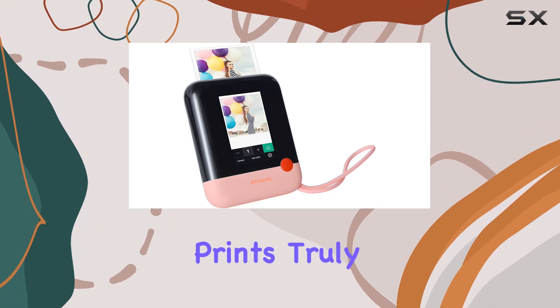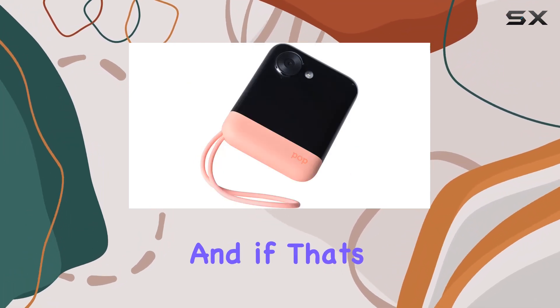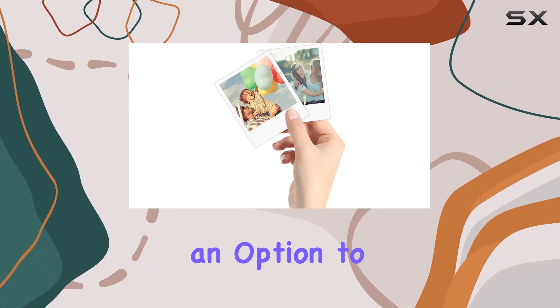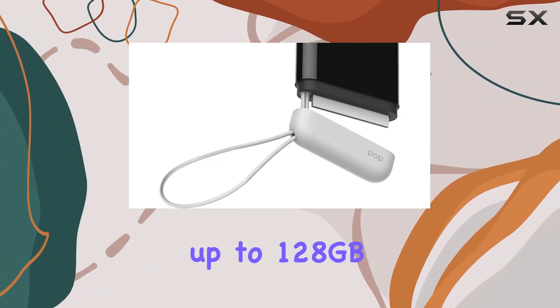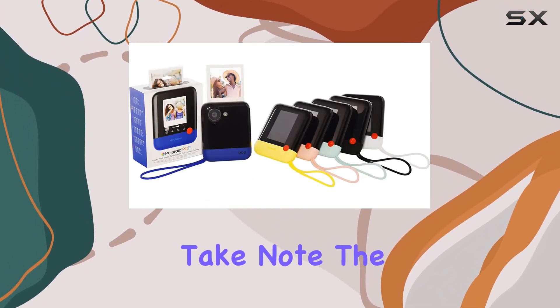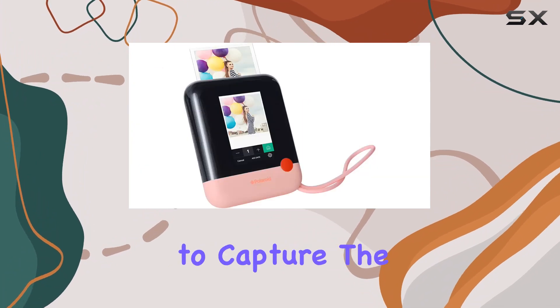But it doesn't stop there — unleash your creativity with the Polaroid app. Add stickers, borders, and more to make those white border prints truly unique. The internal memory lets you save up to 10 images, and if that's not enough, there's an option to expand with a micro SD card slot supporting up to 128 GB.